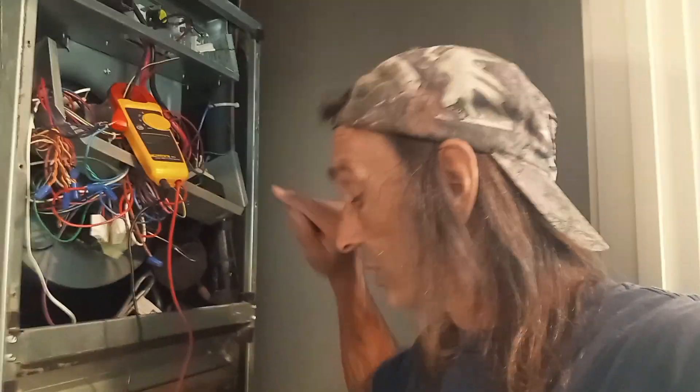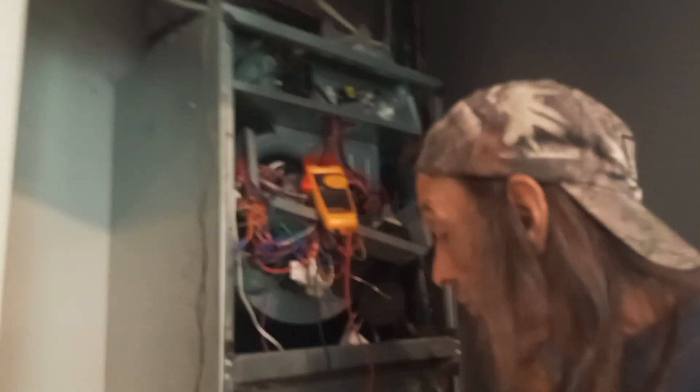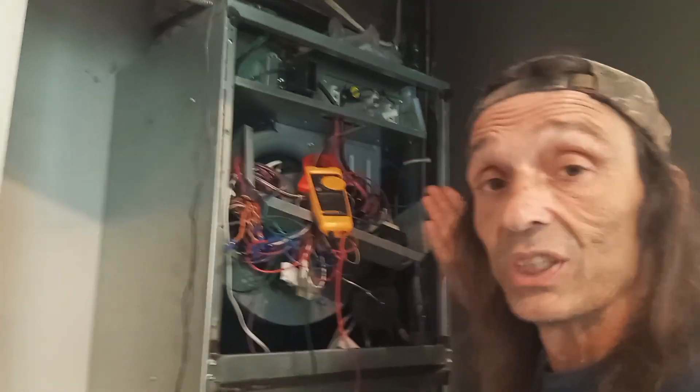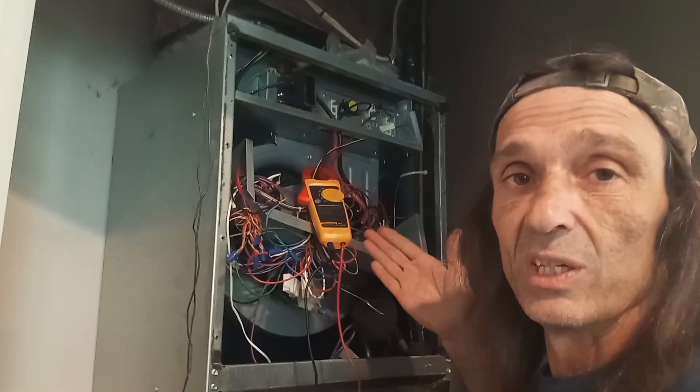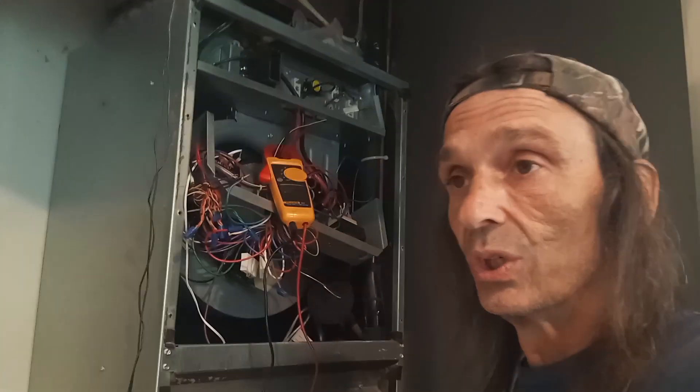I don't know what's doing it, but I do know this is a perfect example of: even though you have pulled the disconnect out, even though you have turned the disconnect off, use your meter and make sure — and check it to ground as well. If I check one line to ground I'm getting 60 or 70 volts. If I check the other line to ground I'm getting 50-something volts. But when I check them together, you saw it was close to 280 volts. And it's the amps that'll kill you — this is more than enough to kill you. Be safe out there.